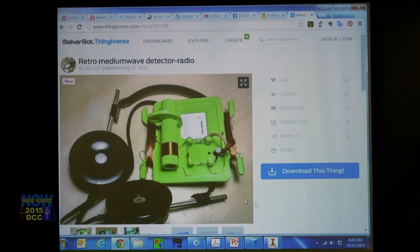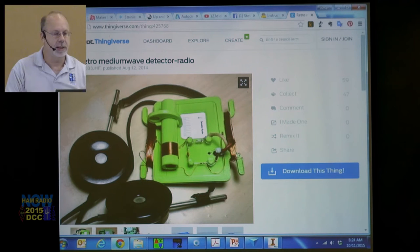This is kind of cool — look at this, it's like a crystal set. You wind the coil on there, there's your antenna, and there's Morse code on there. It's crazy — you can just get on the internet and keep digging and digging. At some point you have to say that's enough, go to the shop and start making chips.